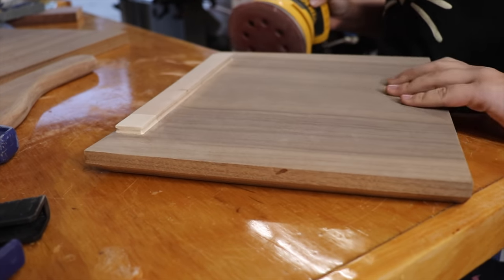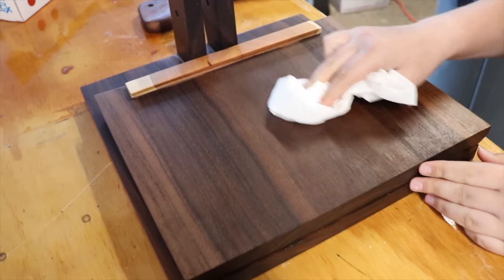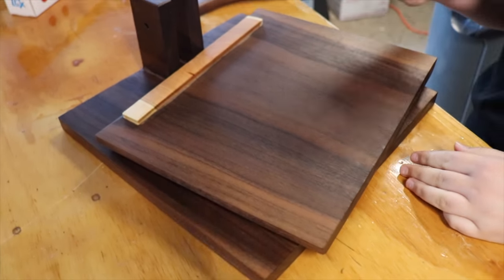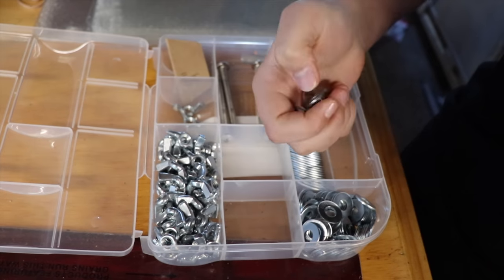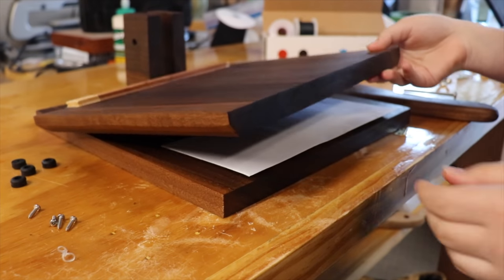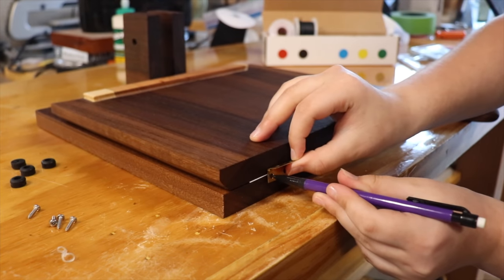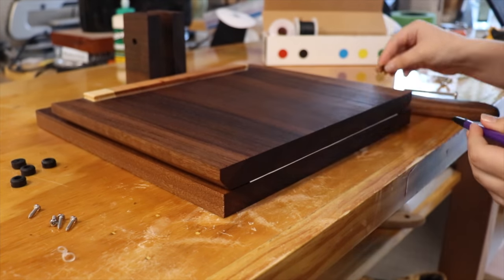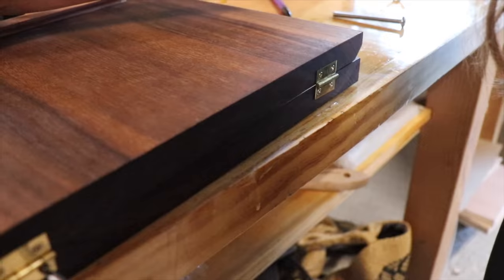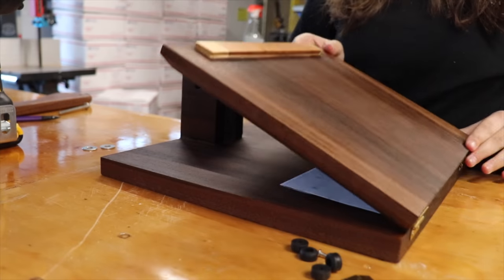After giving everything one last 220 grit sand, I oiled it with mineral oil and somehow forgot to film the best part — but it looks nice. The last thing to do was put it together with hardware. We placed an envelope between the two plates to mimic the desired tortilla thickness, and Sarah sketched where to put holes for the hinges. Then I put in pilot holes to hand screw them into place. We did actually end up replacing the two small hinges with a big piano hinge, which worked much better.